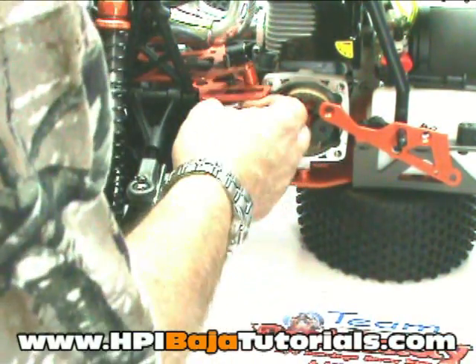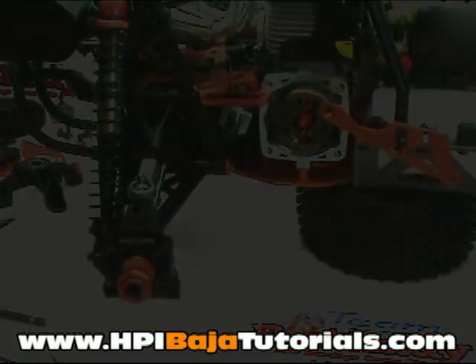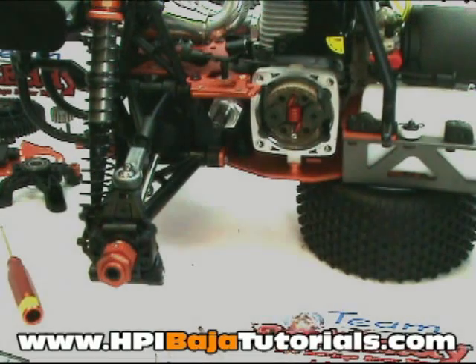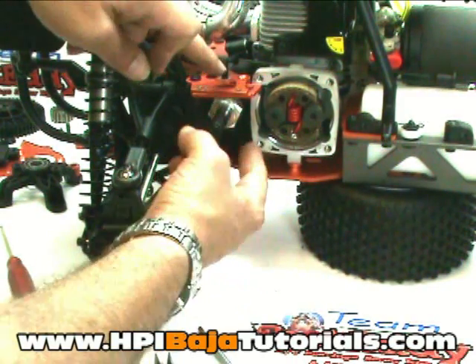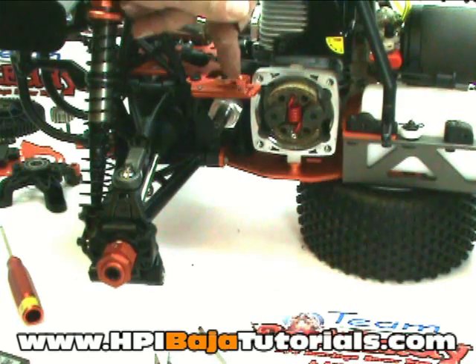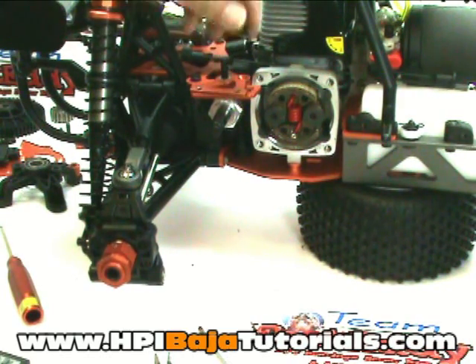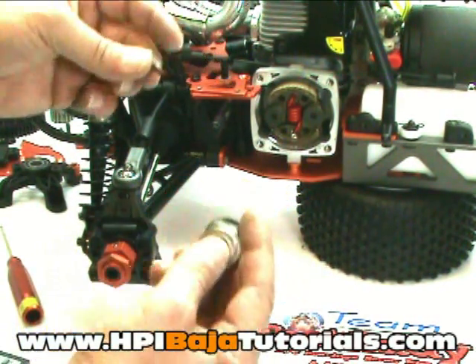At this point we're pretty much ready to install the Turtle clutch system. After some trial and error we found it is actually much easier to install the plate if we remove the brake hex as well. There's a single screw that goes through the shaft — remove that screw and pull off the brake hex.